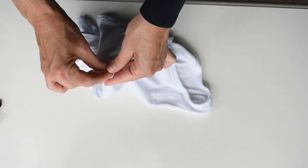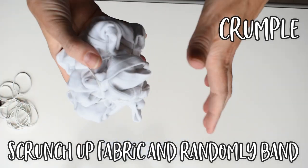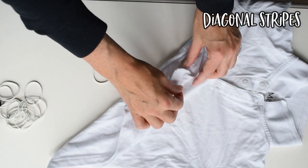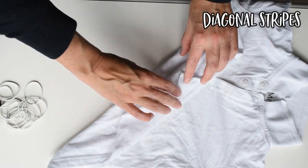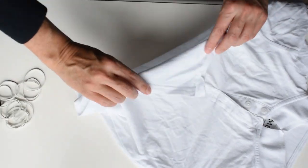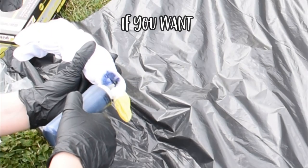This next method is just a random one — I'm hoping to get small little circles out of this. I'm just pinching random areas and banding them about an inch down. This is the crumple technique — you literally scrunch up your fabric and then band wherever you see fit, very random. This is going to be a diagonal stripes t-shirt, so the same as the horizontal stripes — I'm concertinaing from one corner to the other and then again banding along the length.